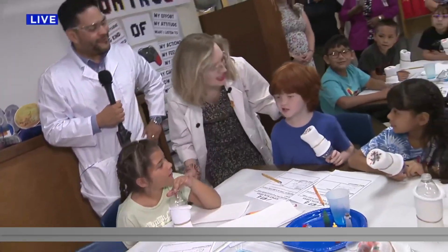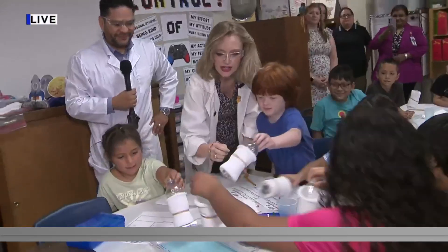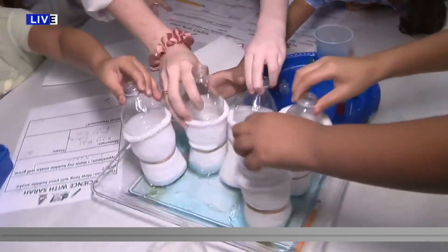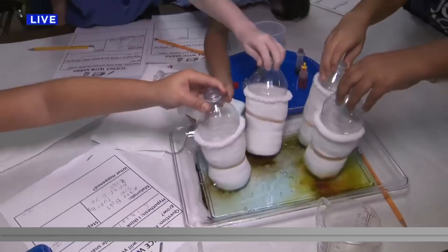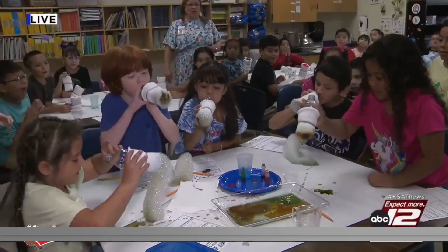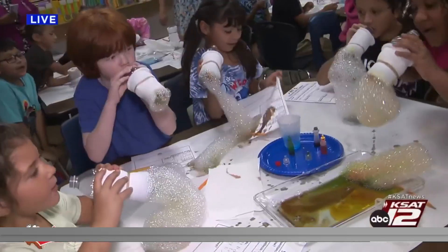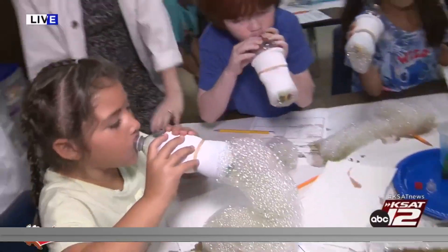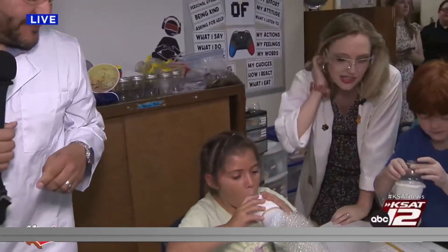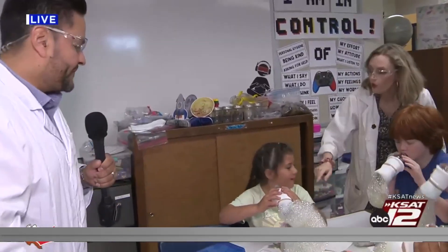Welcome back to Adams Elementary — we're making bubble snakes! What's your name? Zelda! Jack! Are you guys ready to make some bubble snakes? Dip your sock into the water real good, everybody. Okay, at three, two, one — blow! Wow, we got some good ones going on over here! These are really good, these are great!